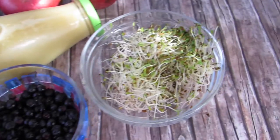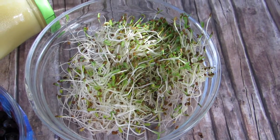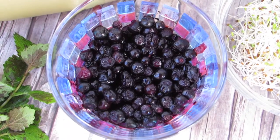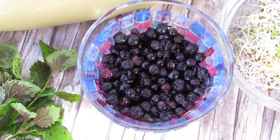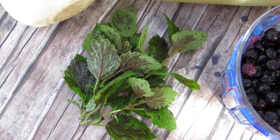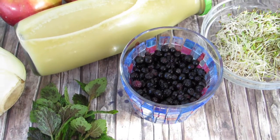You'll also need about a handful of your favorite sprouts, which are high in zinc and selenium to strengthen your immune system against the Epstein-Barr virus. You'll also need about a cup of frozen and defrosted wild blueberries, which flush out Epstein-Barr virus neurotoxins from the liver. And last but not least, a handful of fresh lemon balm leaves, because lemon balm is antiviral and antibacterial — it kills Epstein-Barr virus cells and strengthens your immune system.